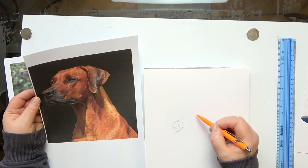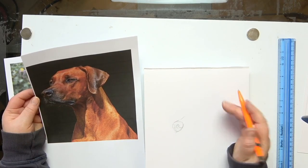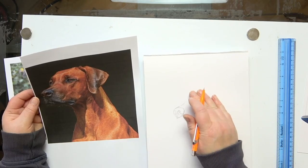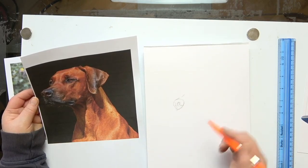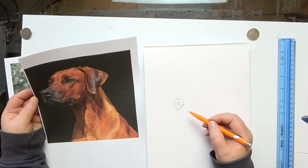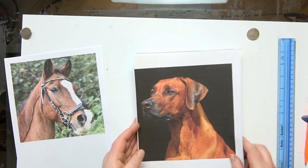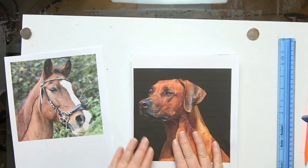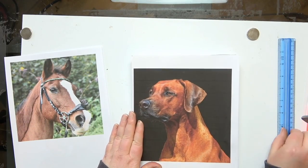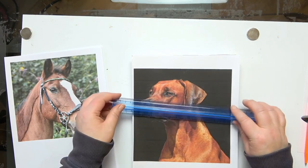If I was going to be freehanding, I would tend to start with an eye and then move out — I wouldn't actually do an outline first, though many people do. It's up to you what you want to do. But one of the things that's really important, even if you've traced your outline, is to look at the angles and look at your sizes, like I've just been talking about.